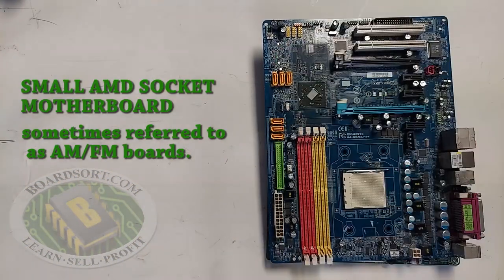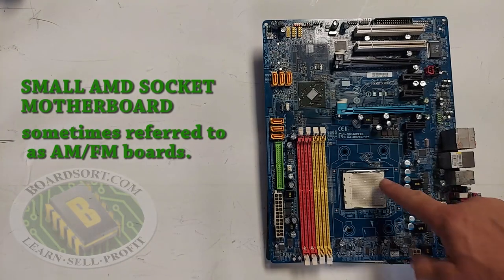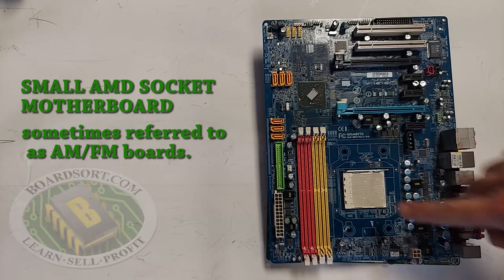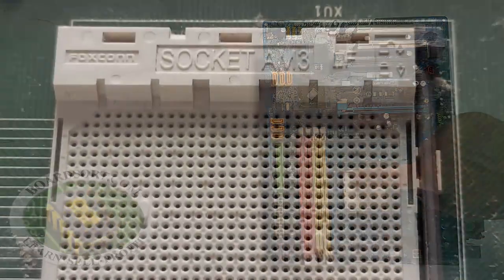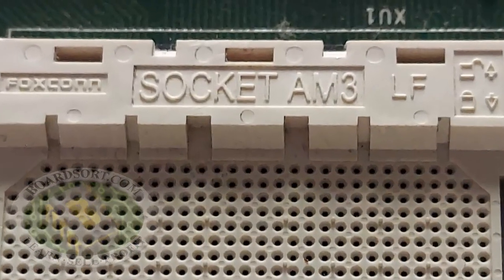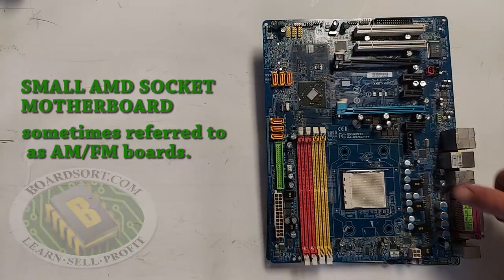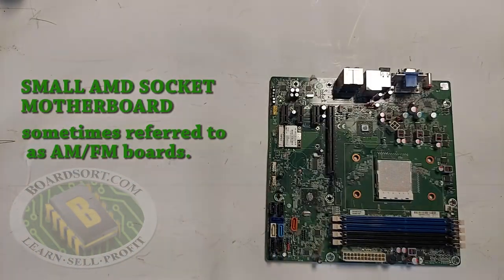The sockets can also be solid — there's no hole in the center of the small socket, and on the socket label it will say either FM or AM, so you know this is going to be a small plastic socket AMD board. Small socket AMD boards can also be green. So small socket AMD boards are either color or green, they either have a small hole or no hole, and they say AM or FM.